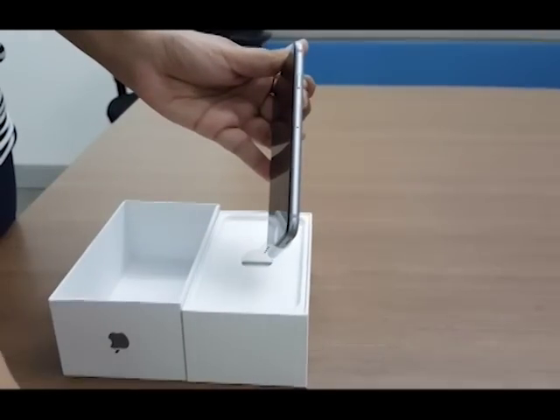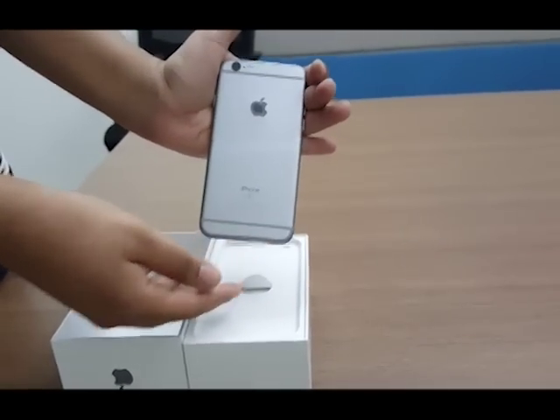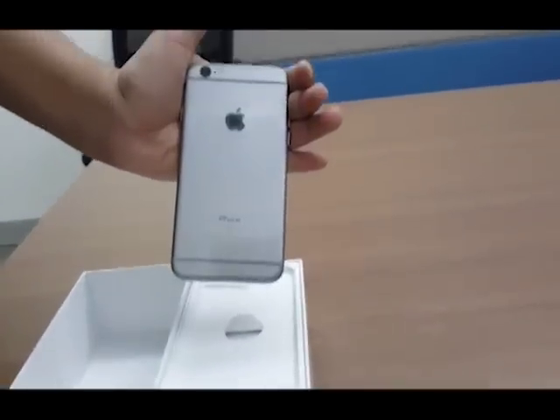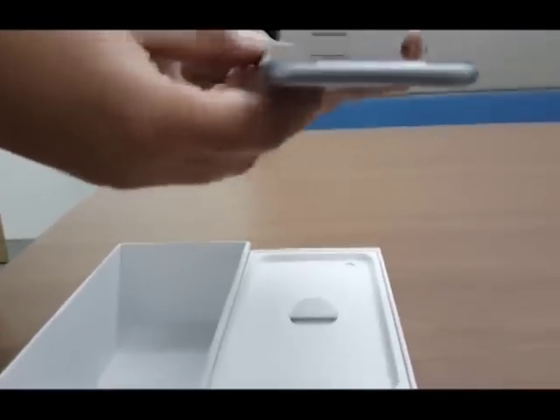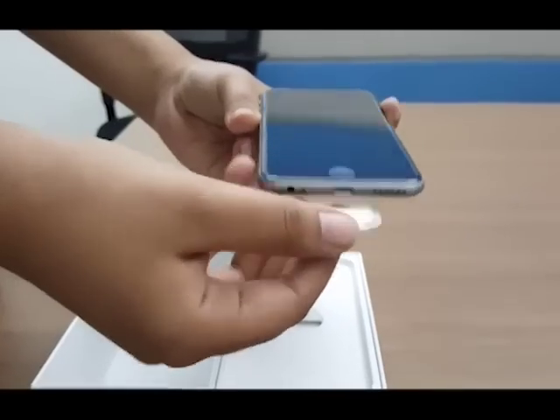We have a space grey version of the phone. The phone is also available in the all-new rose gold, gold, and silver colors. The bottom edge has slots for the lightning connector, headphone jack, and a speaker grill, similar to the iPhone 6.